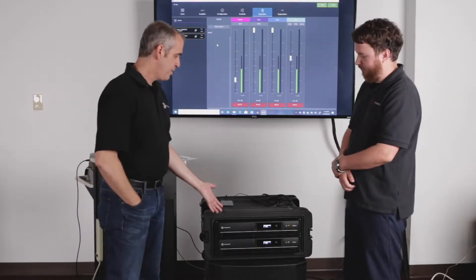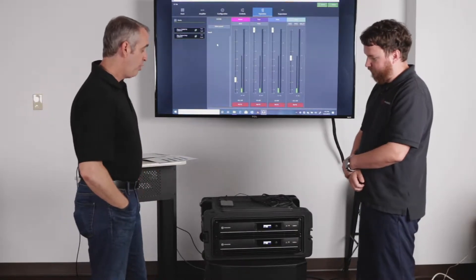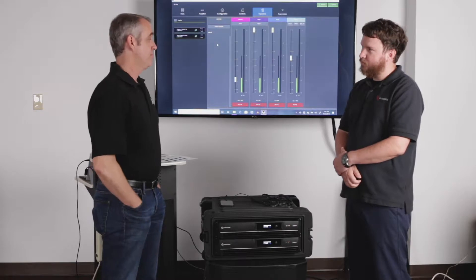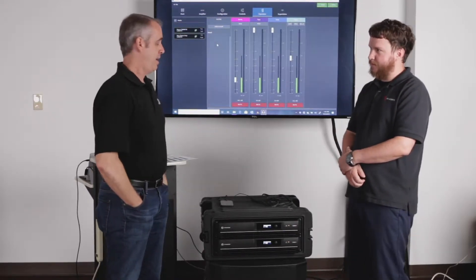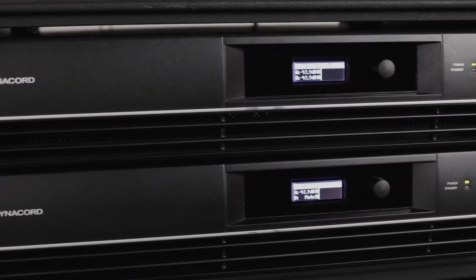Brought by the new C-Series amplifiers from Dynacord. New entry-level, high-performance amplifiers for speakers, EV speakers, installs, churches, performance halls, high school football, and basketball arenas.